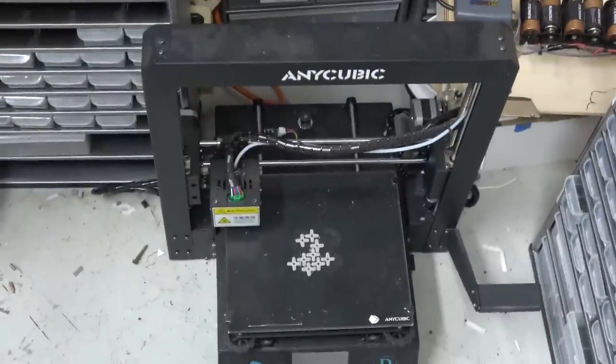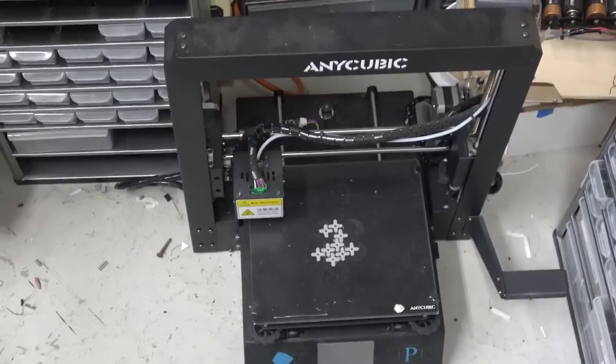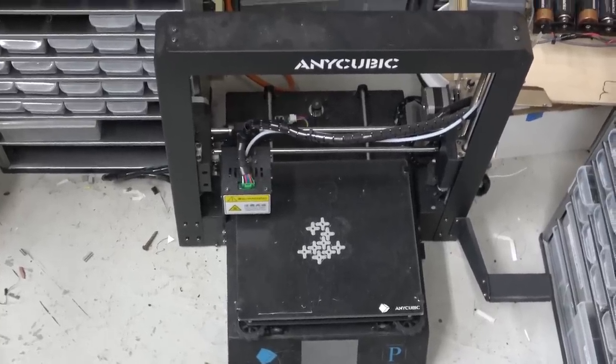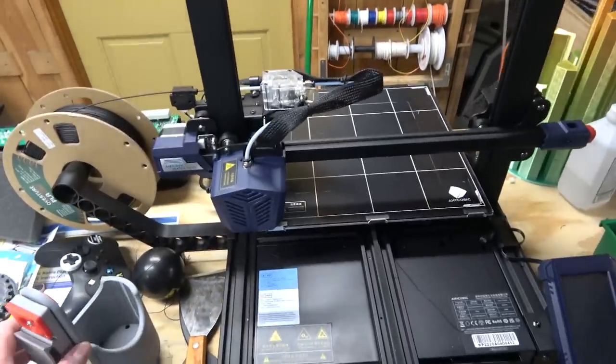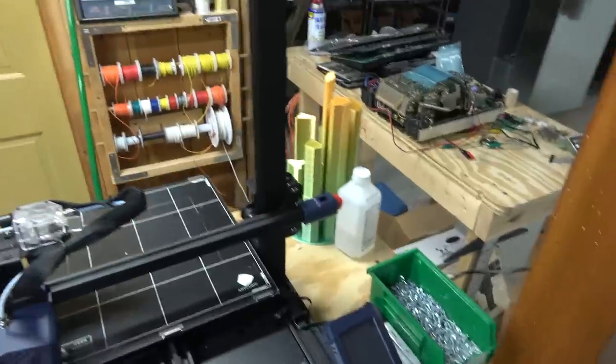This is an older Anycubic they sent me to review. I'm probably going to give this to my engineer uncle. Wait, how many uncles do I have who are engineers? I've got this Cobra Plus sitting here in the middle of the room.